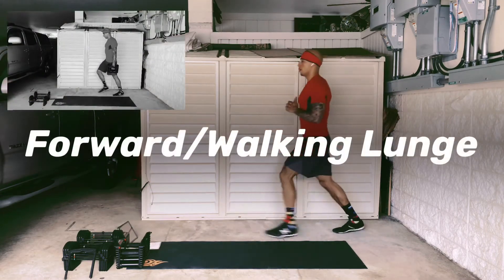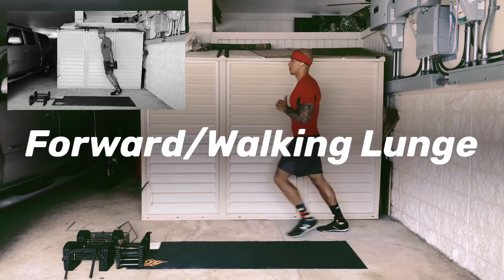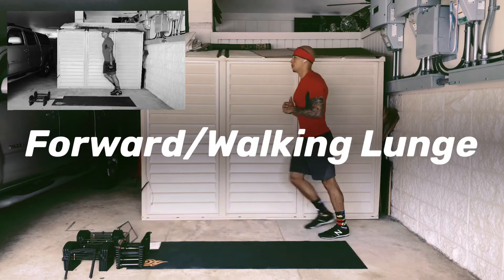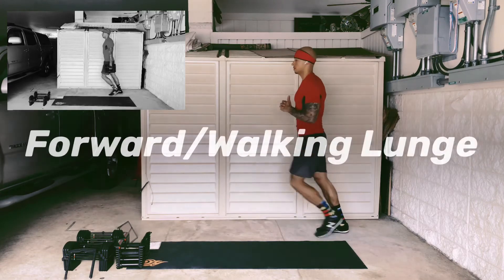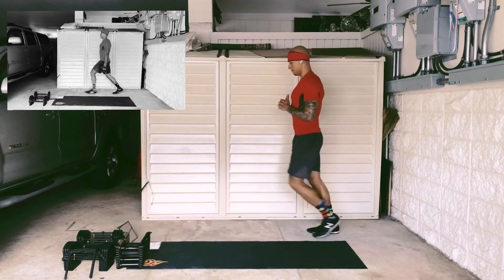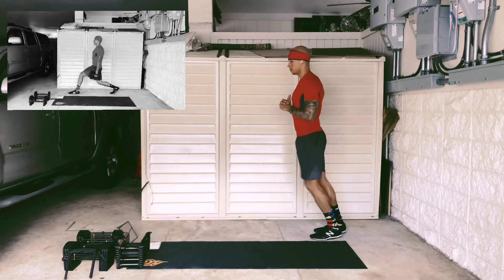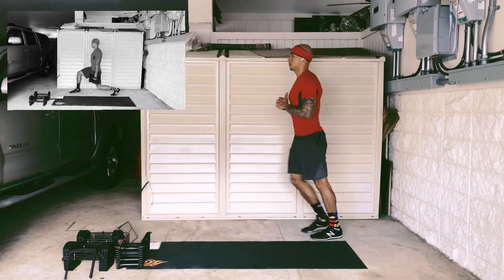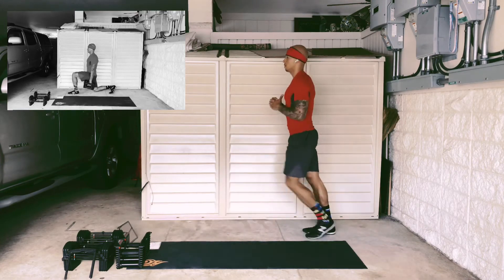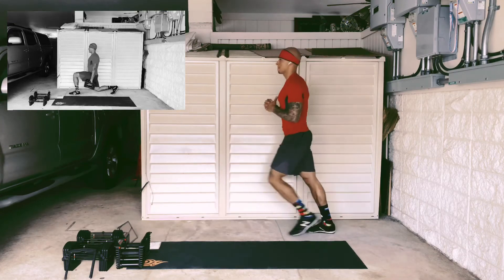These are your forward or walking lunges. If you have the space you can turn this into a walking lunge where you step and keep moving forward. If you don't have the space, just make it an alternating forward lunge. As you can see on the top left, you can also progress this movement by holding on to some external weights like dumbbells or kettlebells. The main thing is to stay nice and tall and do not allow the front knee to go over the toes.